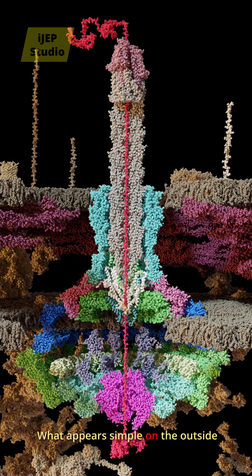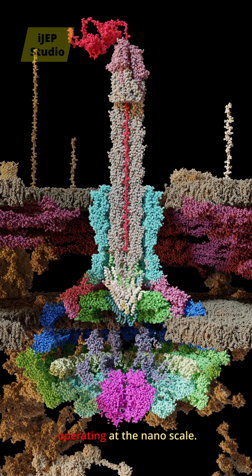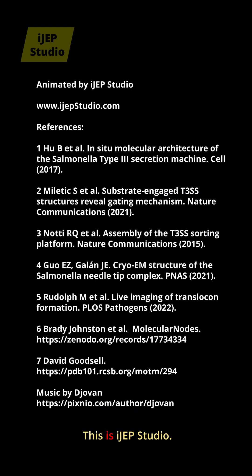What appears simple on the outside is, in fact, a carefully assembled injection system operating at the nanoscale. This is iJep Studio — structural biology animations.